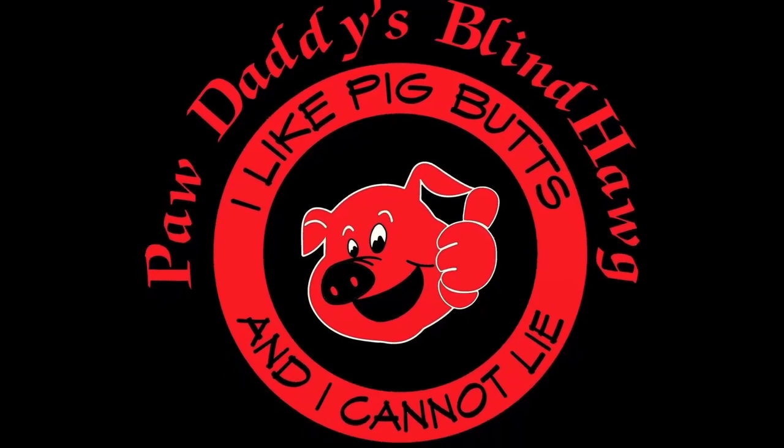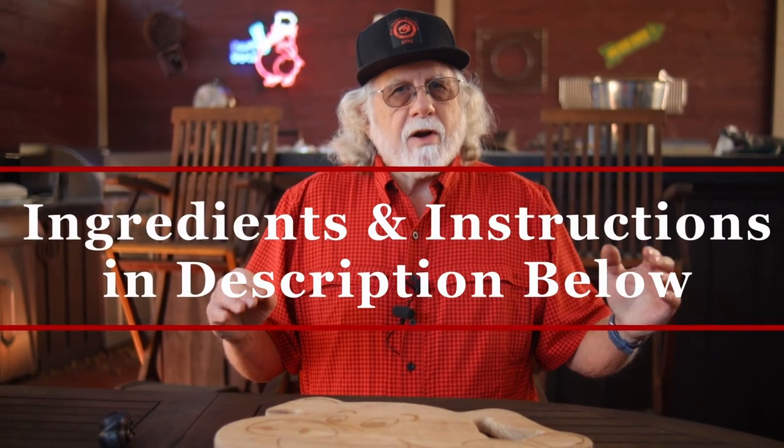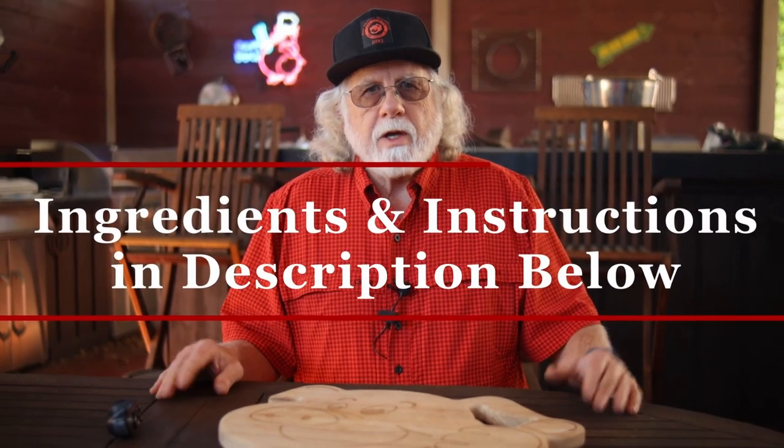Yes, it's a beer dip but it doesn't taste like beer. This recipe's money. Now this is a very simple recipe — it's quick, easy, and it'll definitely be in your starting lineup.